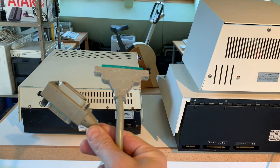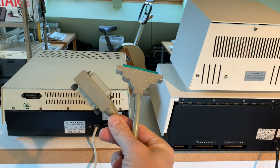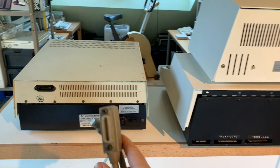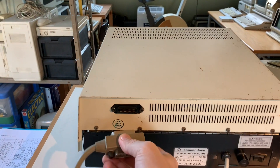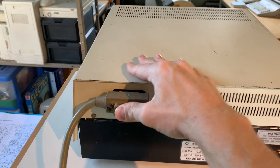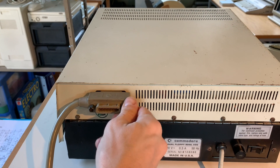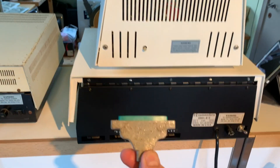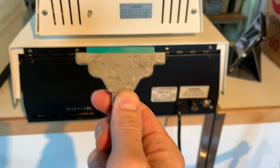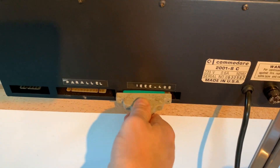Then it was time to connect the disc drive to the PET computer using this special IEEE cable, which is pretty hard to find. I got one here so let's try it out. That's the connection port on the disc drive, and then we attach the other side with the Commodore logo up to the IEEE port of the PET computer.